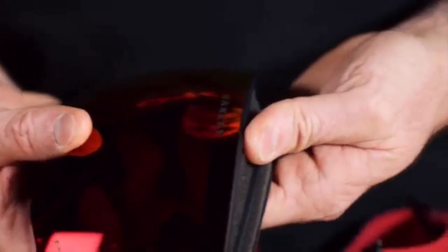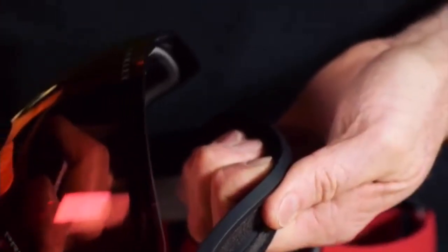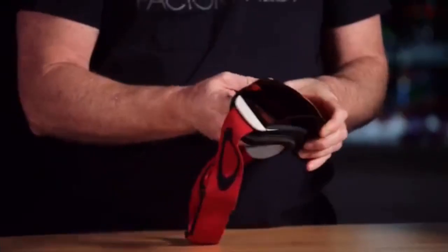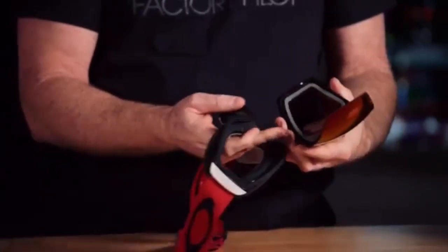We're going to dislodge the forehead first, or the upper portion of the goggle, and the lens will basically just pop out. You have two keyways — one in the nose and one in the forehead area.